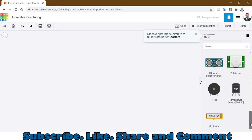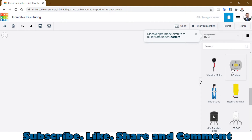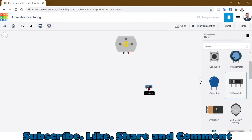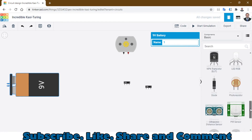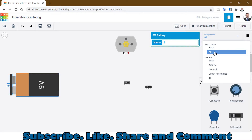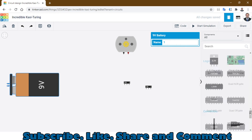On the right side you can see there are a few components. You can bring in the DC motor, and what else you are going to need is two slide switches. The next thing you need is a 9-volt battery. If you want more components, click on the dropdown menu — it says Basic, but when you click on it, you get many more components to choose from.